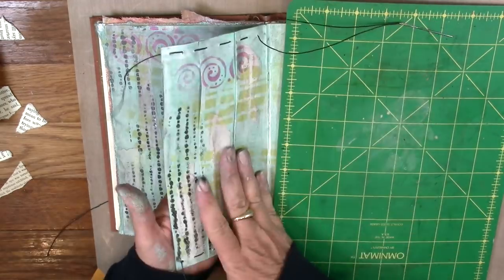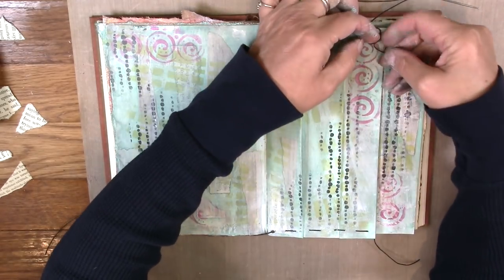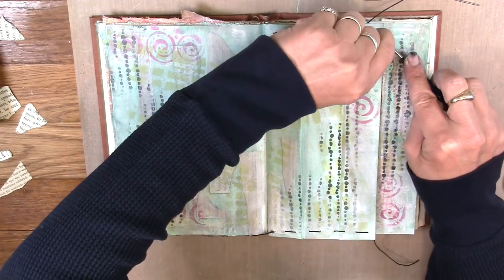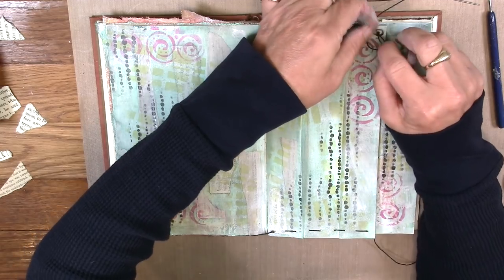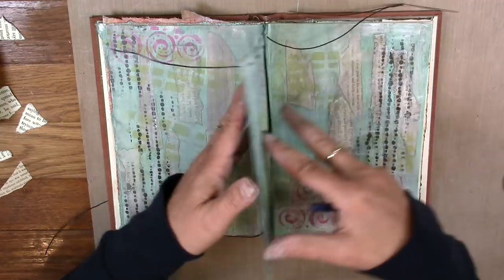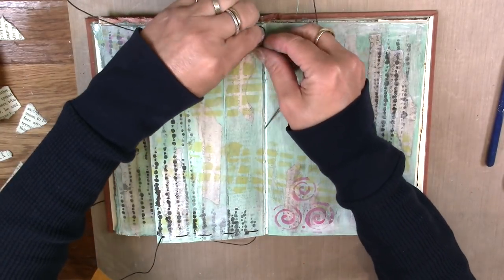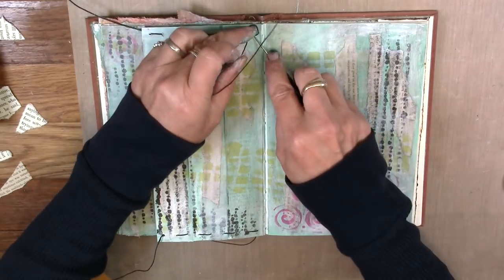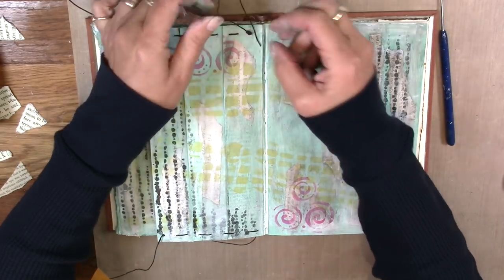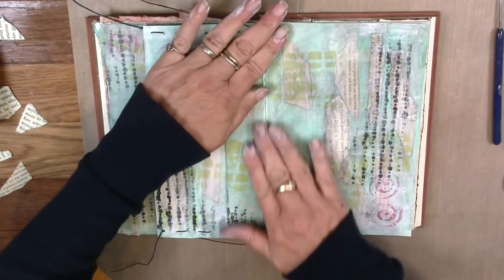It would be painful to watch me put each stitch in, so I fast-forwarded this clip. I did a running stitch, leaving a little extra string on both ends, and I'm doing a double knot so it won't pull through the paper. The extra string is for dangles — a little charm or whatever — and if I change my mind I'll just trim it off. Take your time with the stitching because it can be a little tedious.